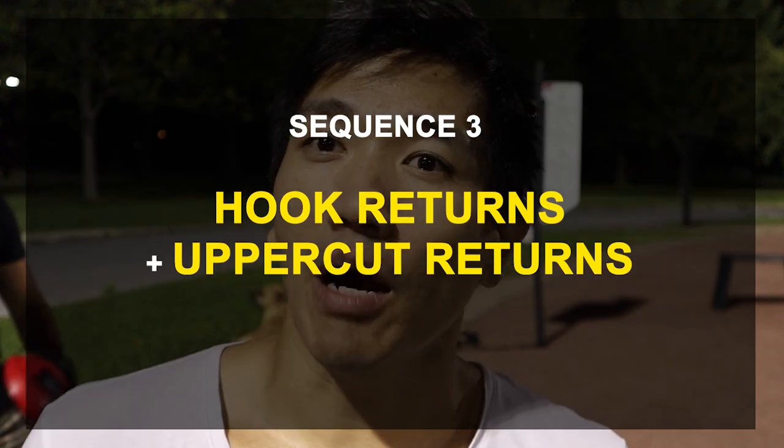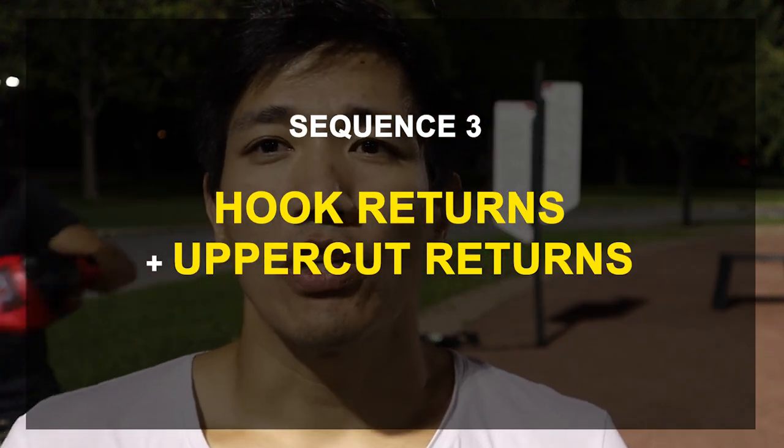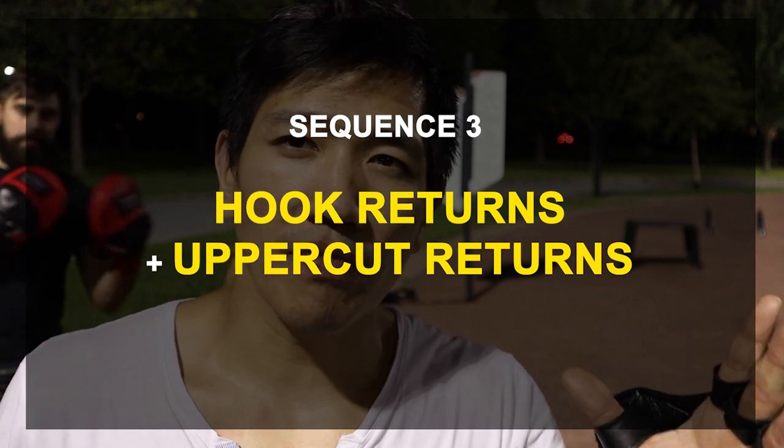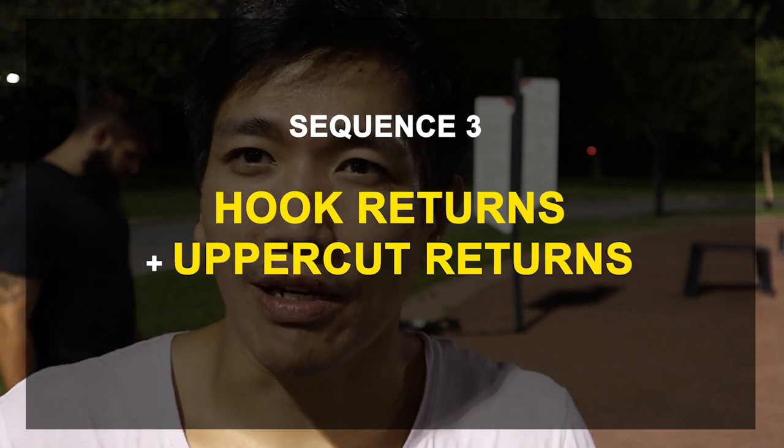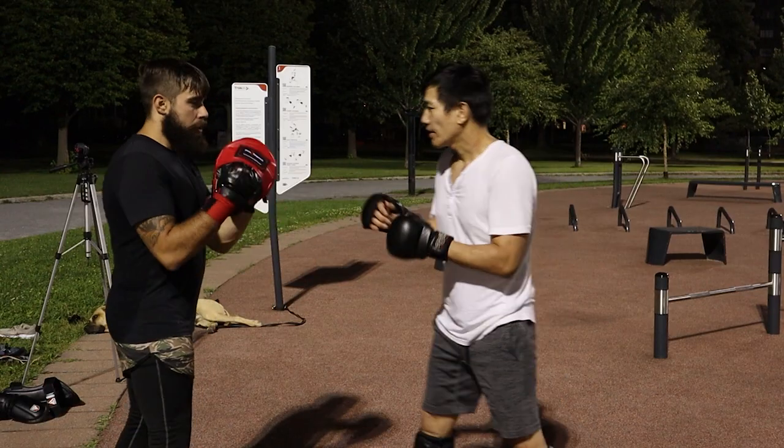Now we're going to tie the first two things together — block the hooks and return, then block the uppercuts and return. So you do the first part, then the second part, and then you put them both together. That's the structure: first part, second part, combined. Check it out.